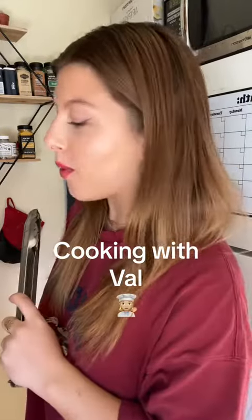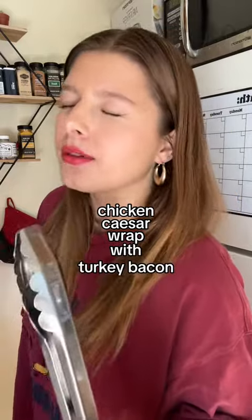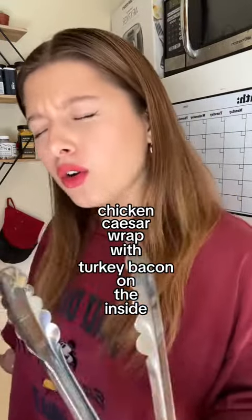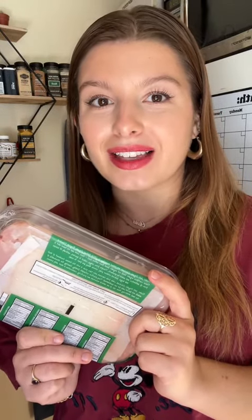Today's episode of Cooking with Val, we are making a chicken Caesar wrap with turkey bacon on the inside. First step: absolutely tear your turkey bacon to shreds — burn the crap out of that bacon, it needs to look like this. Next step is to cook your chicken, and I'm gonna cook it in the bacon grease because I feel like it would taste good. We are cooking now, baby.